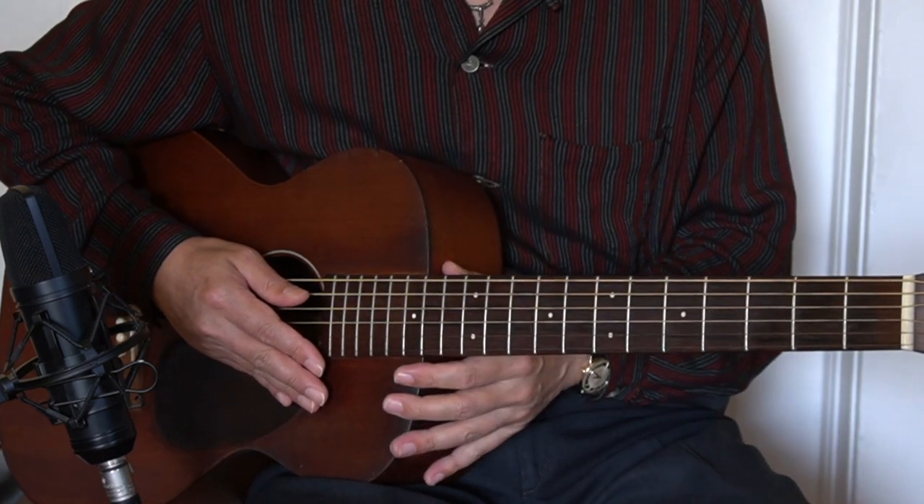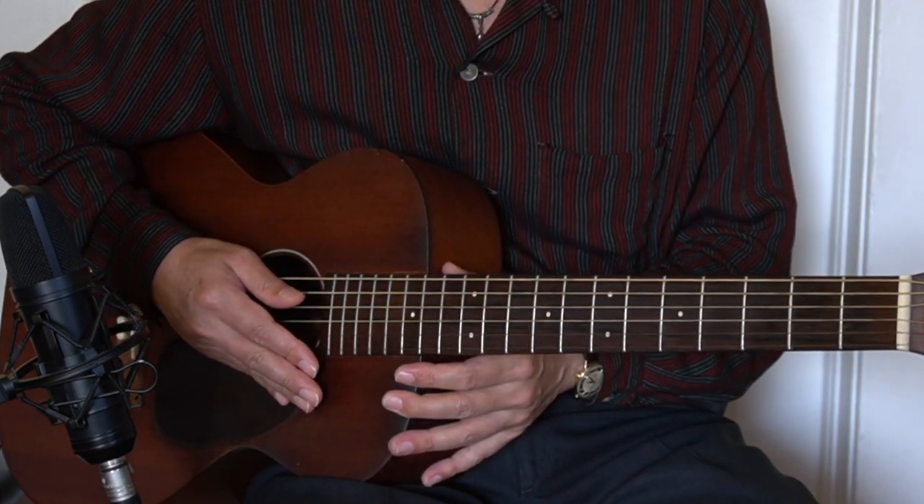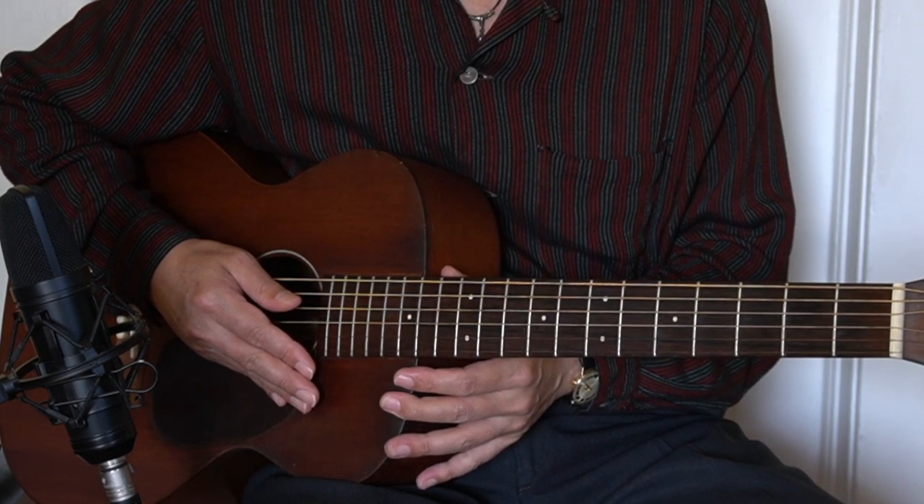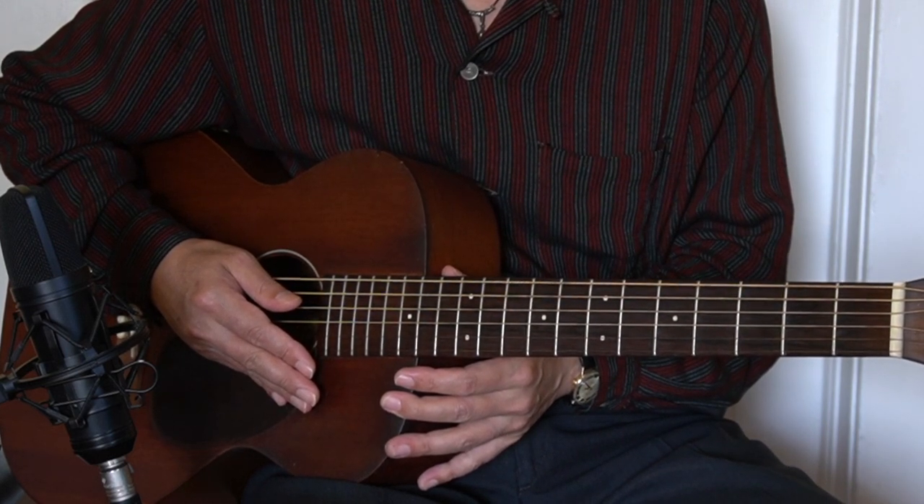Hi, I'm Hideo Date, jazz and blues guitarist in Berkeley, California. Today's lesson is the third lesson of the blues guitar lick of the day, and I'd like to show you another blues lick today.